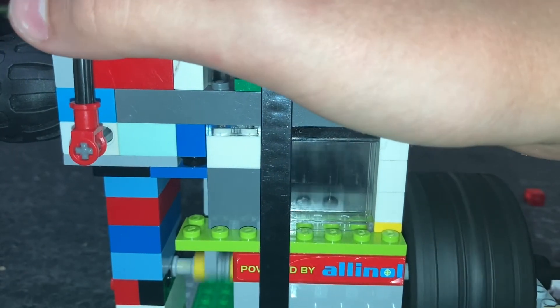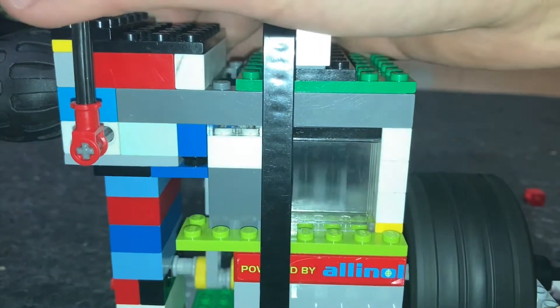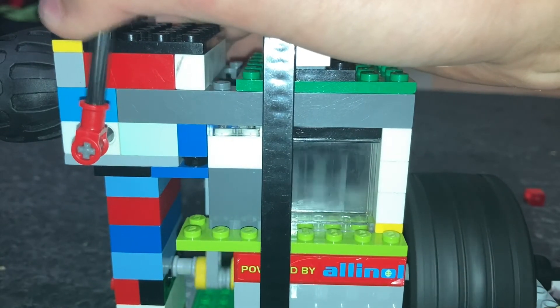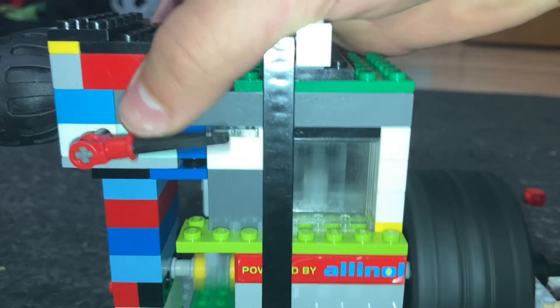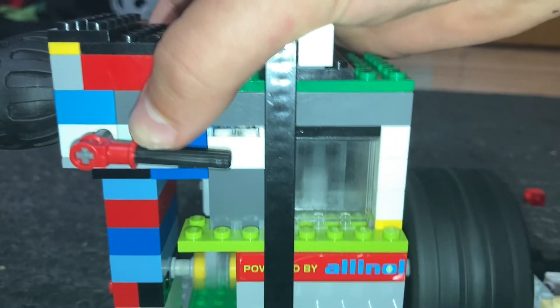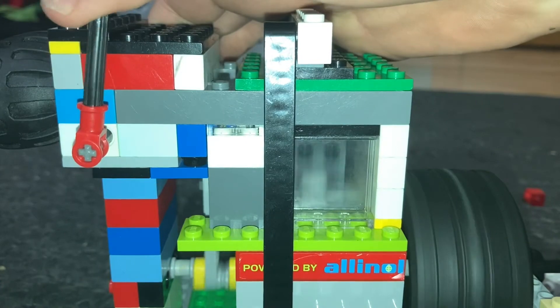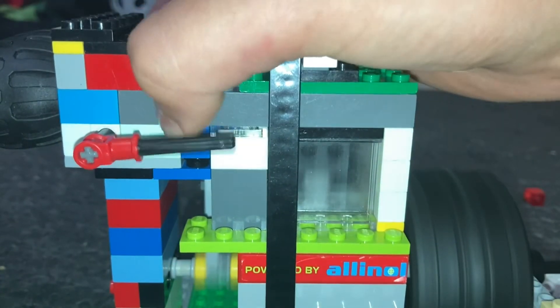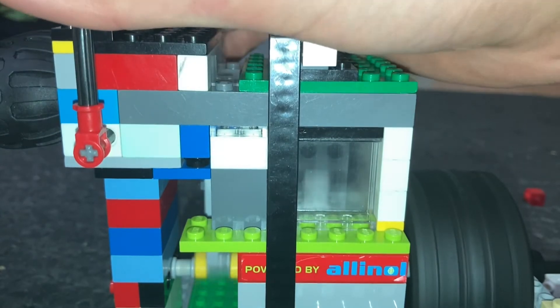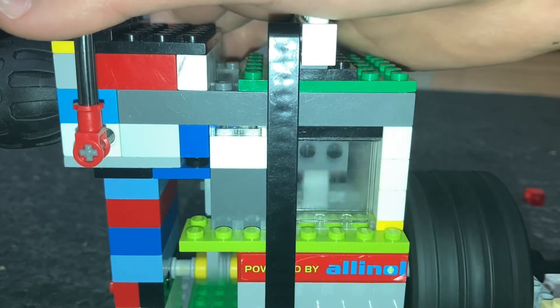I'm going to put it all the way up to max throttle — here we go. As you can see, it's very crazy.